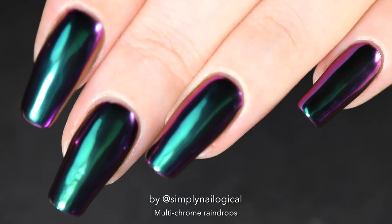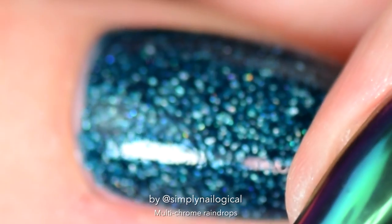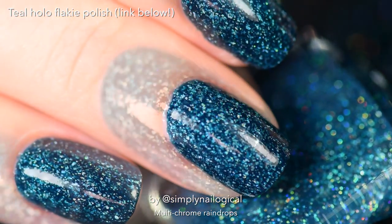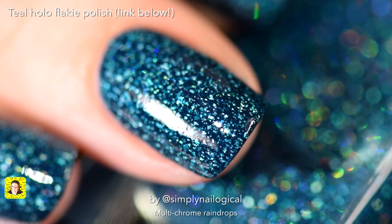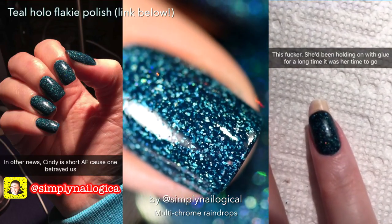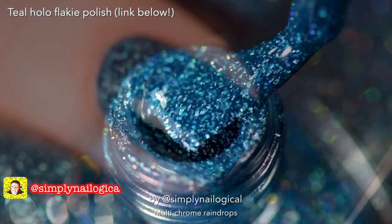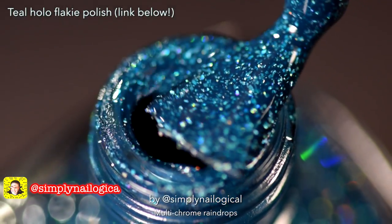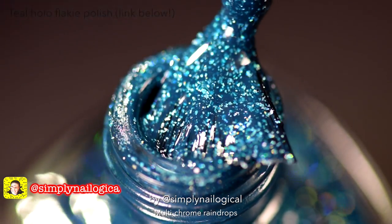Did we forget what's on my other hand? My nails are so much shorter. If you follow me on Snapchat you would have seen the trauma — actually it wasn't that traumatic, it's fine, cause it's the hand I don't give a shit about. Isn't this teal hollow flaky polish nice though? Yaaas.